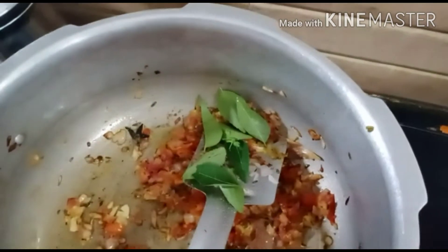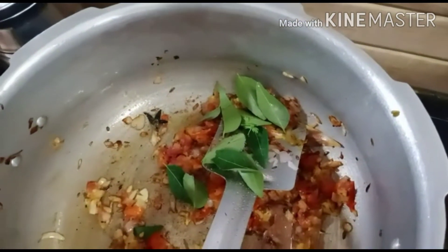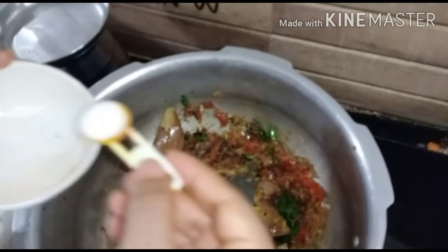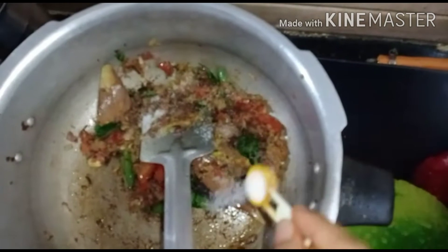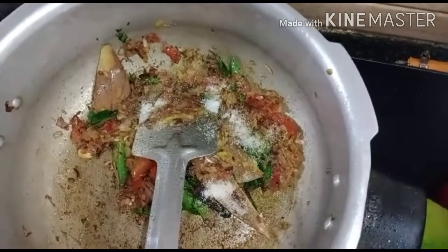Now pour some fresh hot water. Put some sweet hot sauce in the pan. Put some upper hot sauce in the pan.